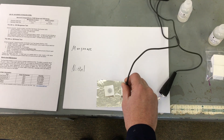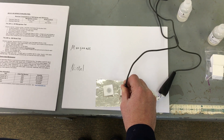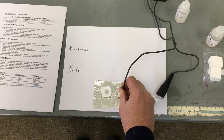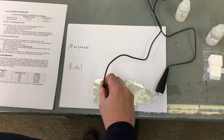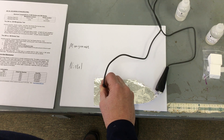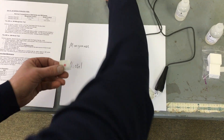10 seconds per metal. You estimate about the same amount of time for each metal.